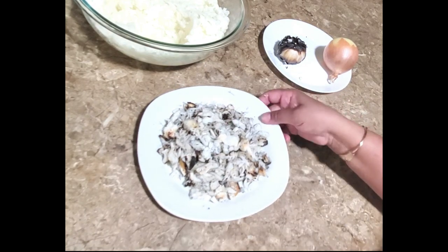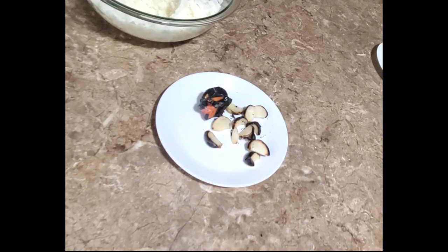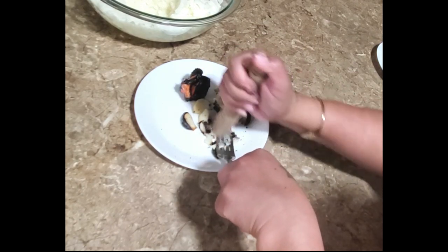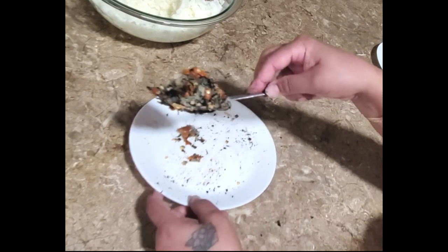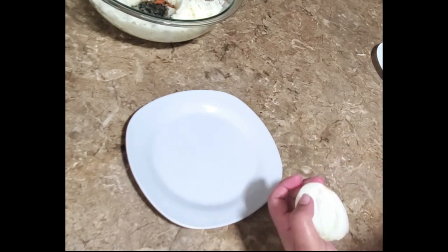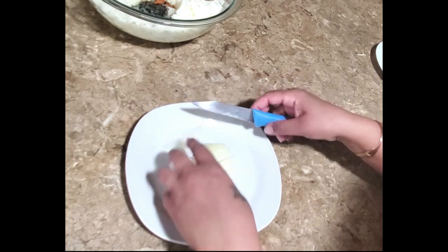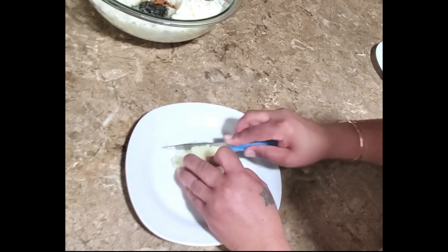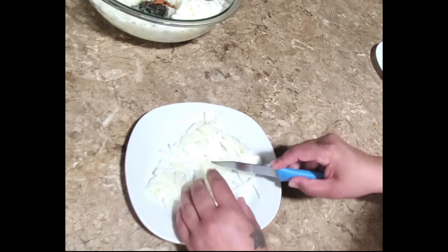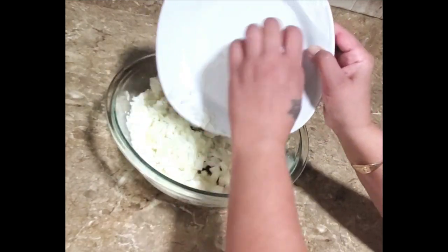Okay, here you have it — nicely shredded salt fish. I'm going to add this right in with the mashed potato, along with the roasted garlic and hot pepper. I love my onion chopped very small in my choka, so I'm adding the finely chopped onions right in here now.